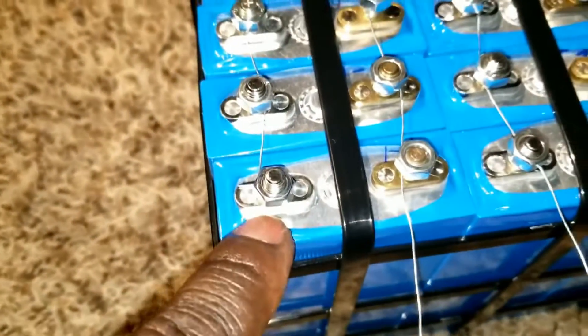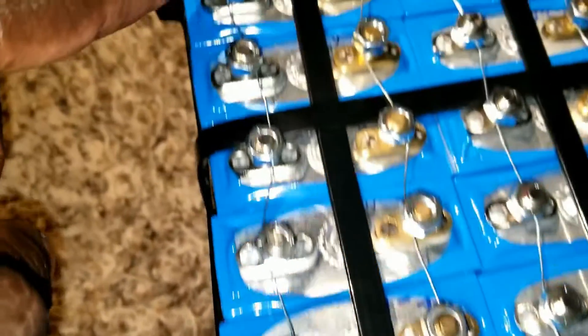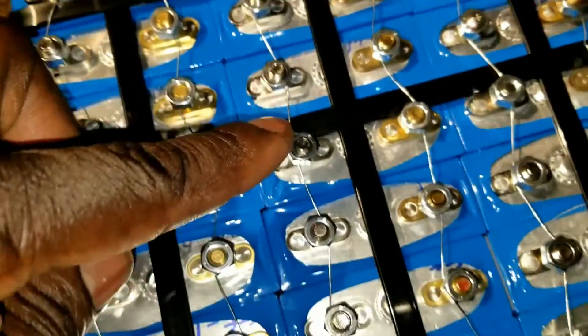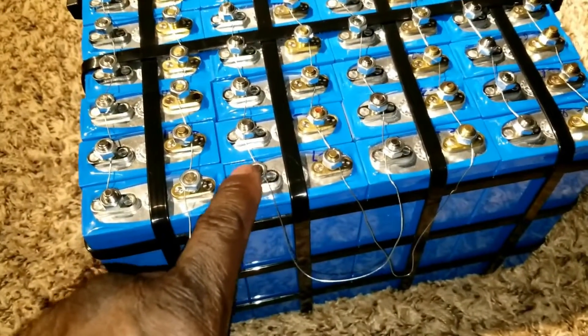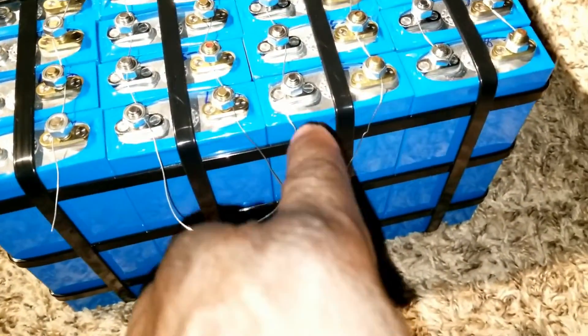I started here at the positive, cut it very close, and strung it all the way here. I was very careful and made a loop right here, then came all the way to the second row of the battery covering all the positives — trying to isolate it, stick it all the way out, and loop it back here.